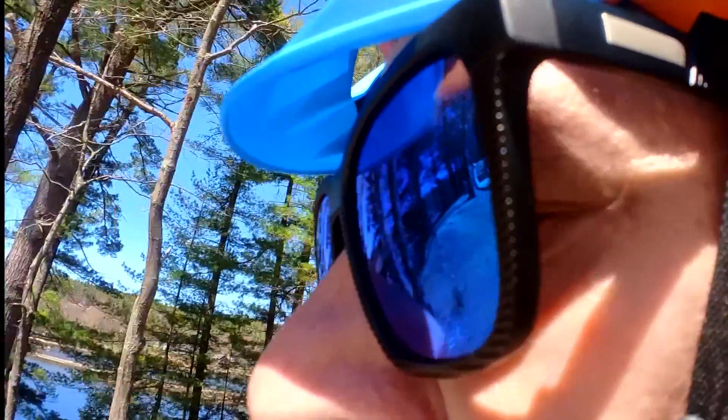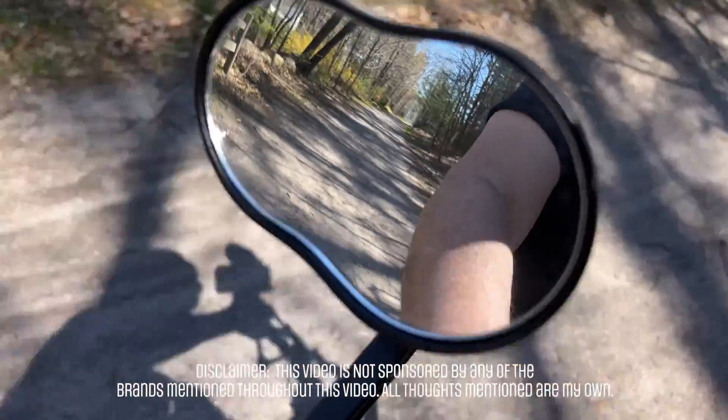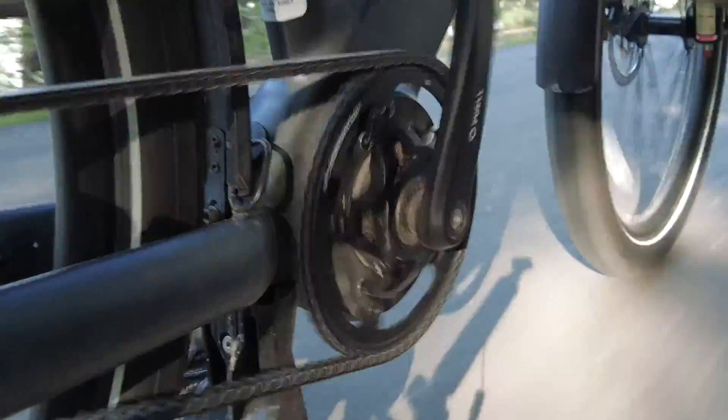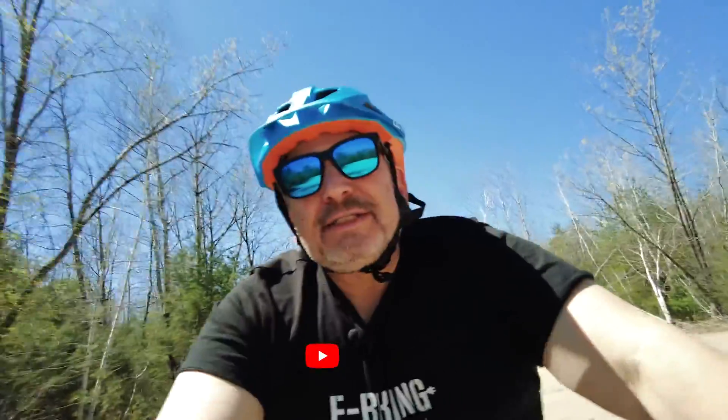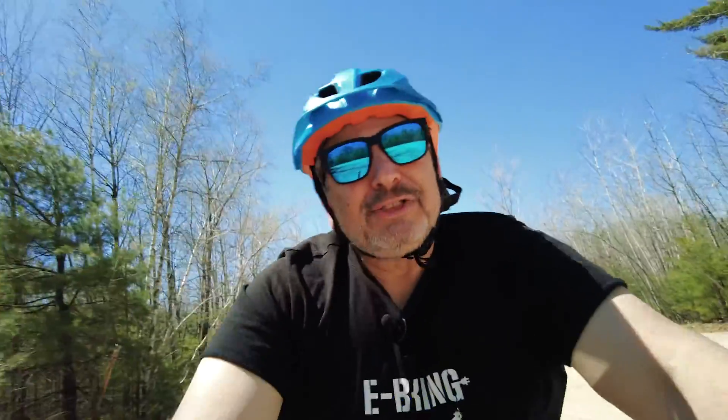Hi. It's great to be on the bike today. I'm Mark Kimball and this is eBiking on the Kimballism Channel. I have a fun show in store for you today. It's a continuation of the MIK system — I'm going to pull over and talk all about it.